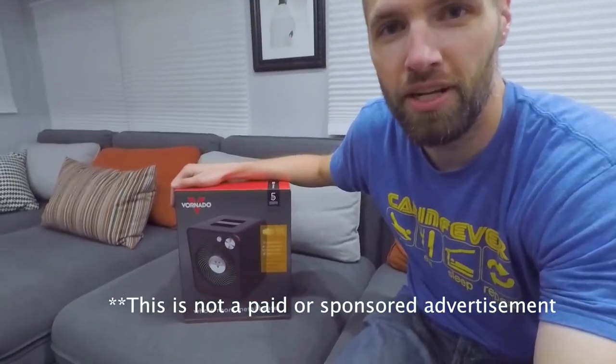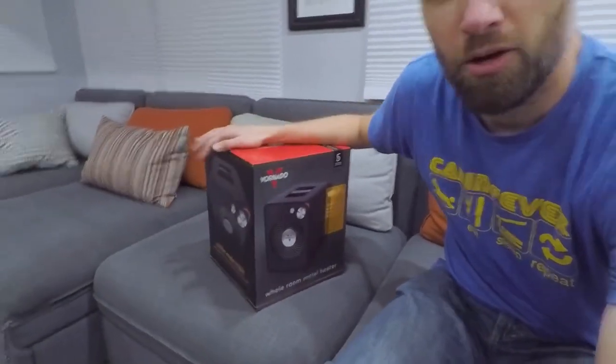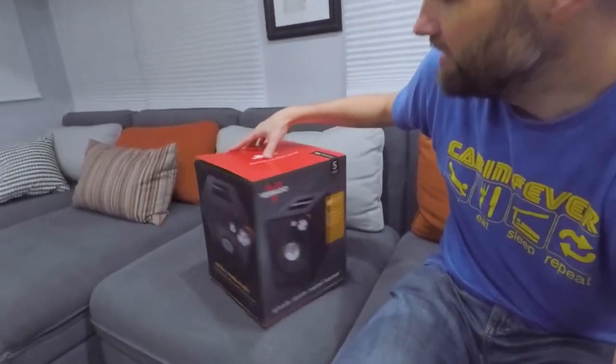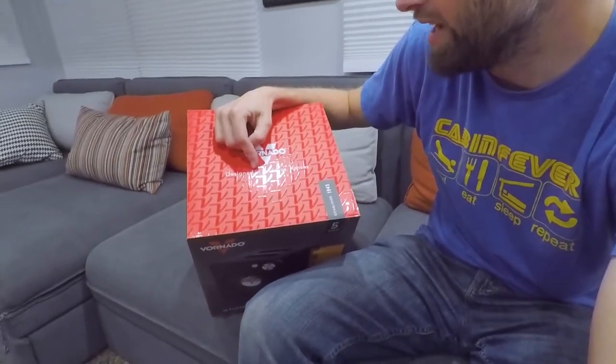One of the things we purchased in preparation for the cold weather is a new indoor space heater. Indoor space heaters are controversial, especially in an RV due to the fire hazard, but we've been pretty happy with our unit. We've got the Vornado VMH300 — it came in a nice packaged box with modern colors, definitely channeling that Apple vibe, and it's designed in Andover, Kansas.